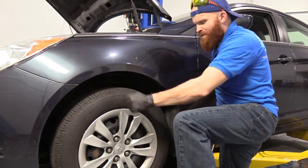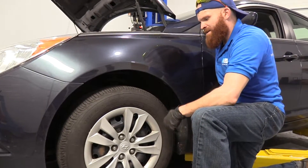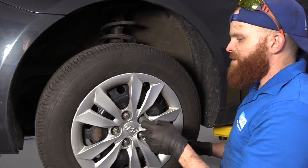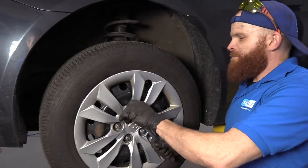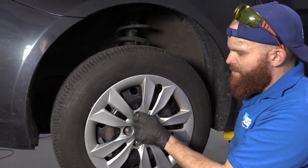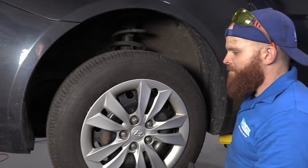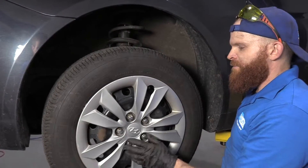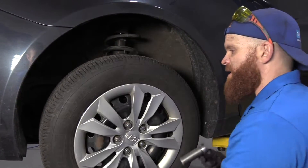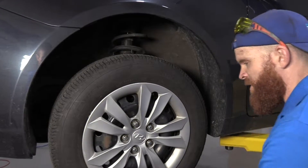So now I've got those loose. Let's make sure the vehicle is properly supported and then we'll go up. We're going to continue with our 21 millimeter and remove all these lug nuts. What I like to do is get one almost all the way off, maybe just a few threads on. If you're not sure how far on it is, take it all the way off and then go a few threads on. Now I'm clear to remove all the rest and I don't have to worry about the wheel falling off.